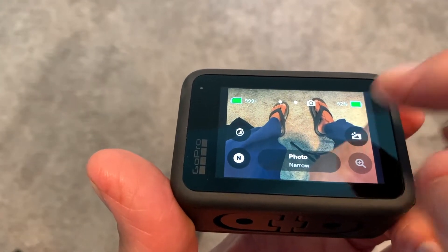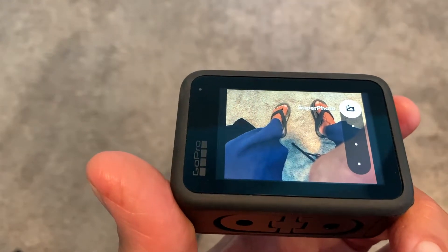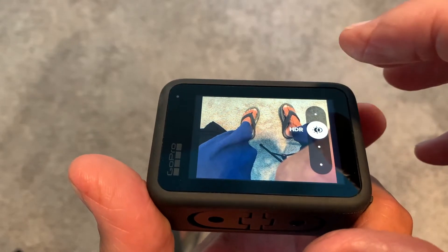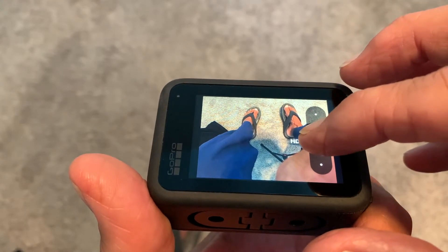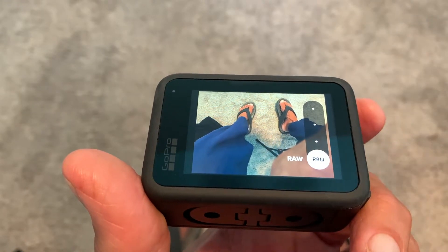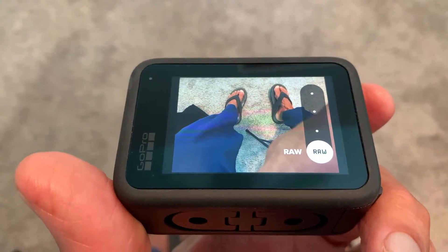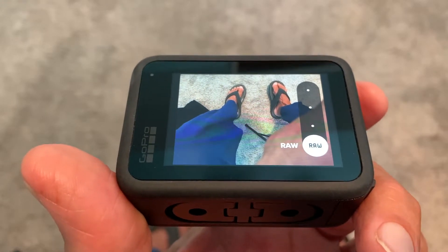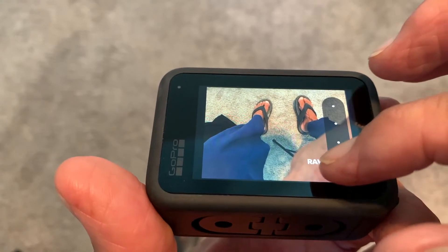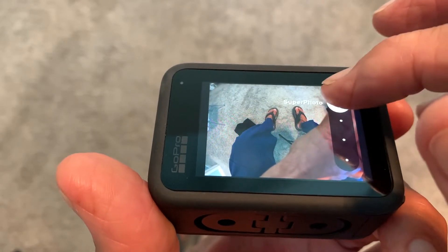Over here if you click this, it's got SuperPhoto, a little HDR, standard, and then RAW. I don't know if you've ever shot with a DSLR camera, but RAW is like it takes in the most information and it's the best to use for editing. But I'm just going to slide it up to SuperPhoto.